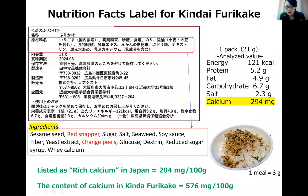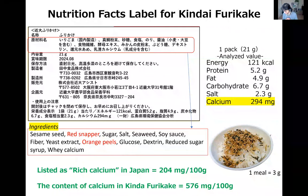Regarding the MSG and salt question: Dr. Morishima doesn't know exactly what other Japanese manufacturers do, but the furikake she is making does not contain any MSG. The aroma of the madai sea bream is so amazing that she doesn't want to add any extra additives. In terms of salt content, the sodium in Kindai furikake is 2.3 g per 21 g serving, which should be less than what you can buy in supermarkets.